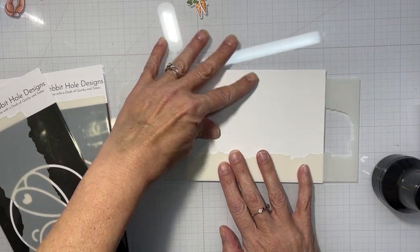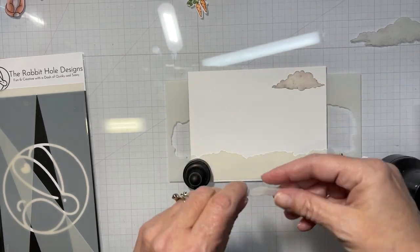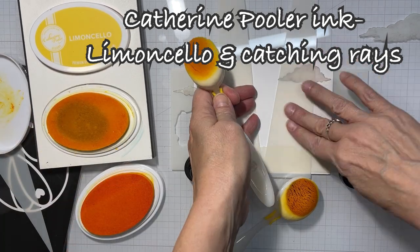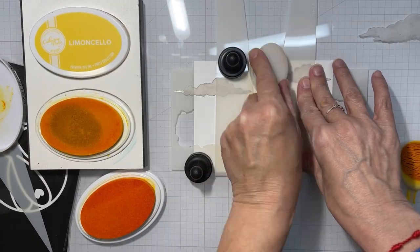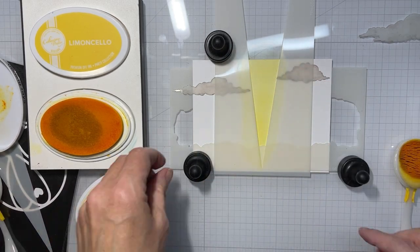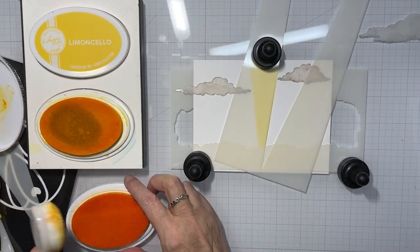We're gonna do some ink blending with the torn paper slimline stencil, and I'm bringing out my clouds — the Clouds in My Coffee stencil. By far my favorite cloud stencil. I put the torn paper one on first because I needed to have some ground at the bottom covered up and masked, and then we're going to take the beam of light stencil.